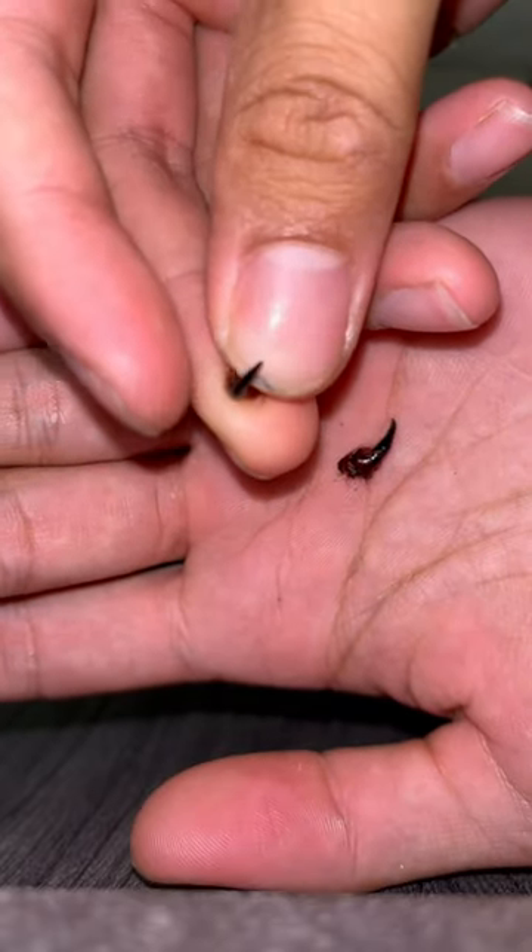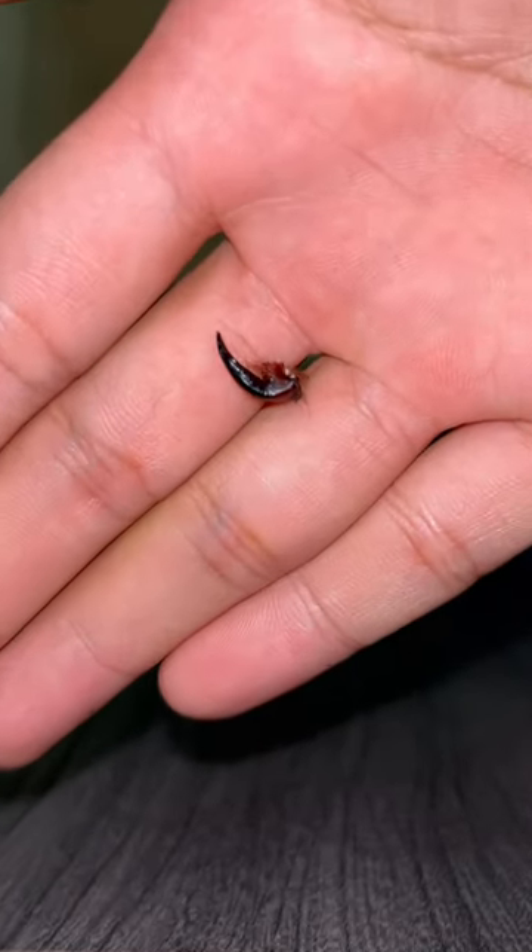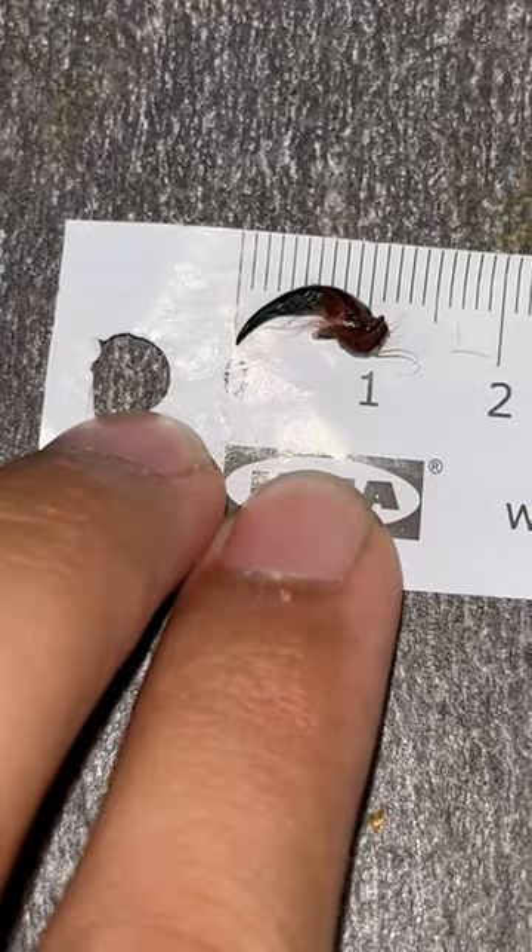I don't think my camera will pick it up, but there are tiny holes at the front where the venom actually comes out of. You wouldn't want to be bitten by that. How big exactly? Well, about a centimeter.